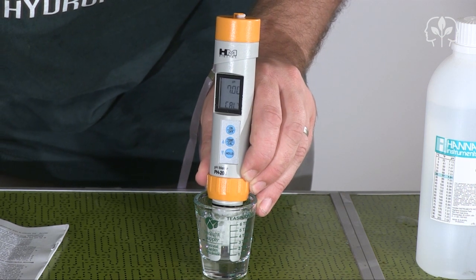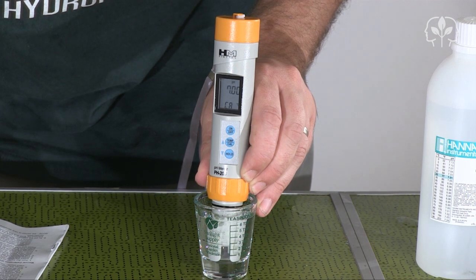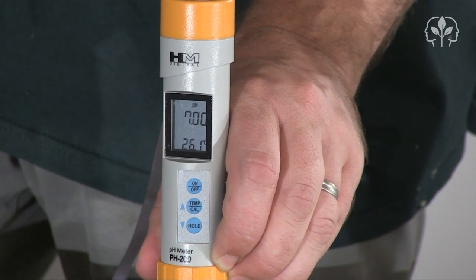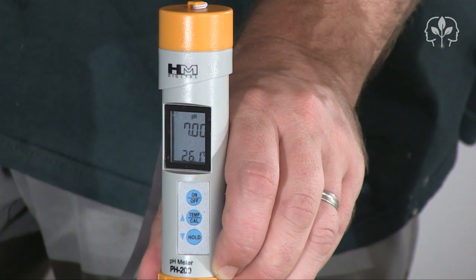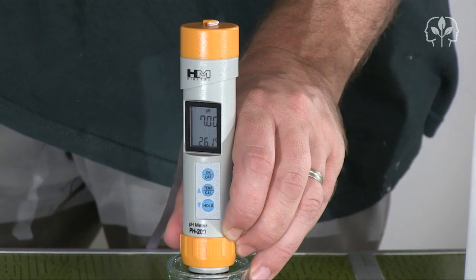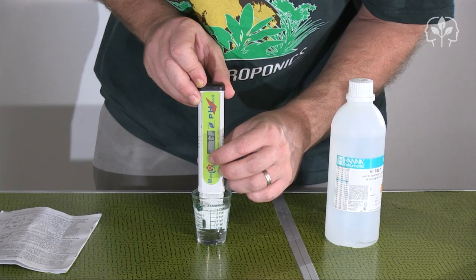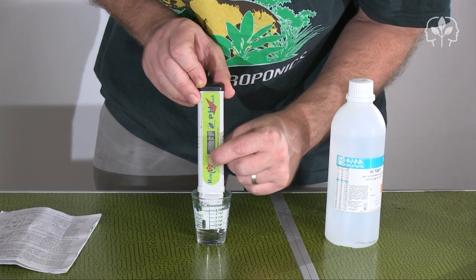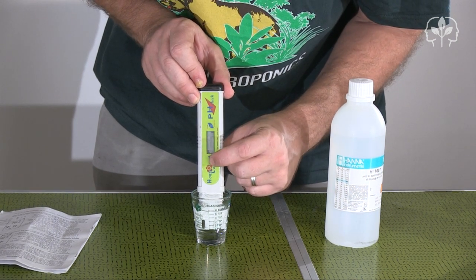Now, I know that technically the calibration fluid is 7.01, not 7.00, but there is a 0.01 tolerance on the bottle, and I can use the manual calibration function. The HortiCare meter is easy to calibrate too — just dip into the calibration solution and hold down the Cal button. Pretty much the same.